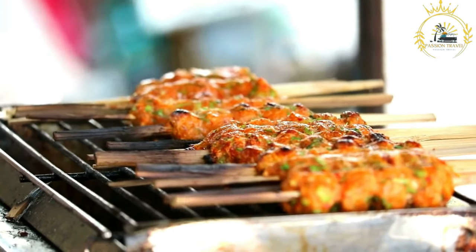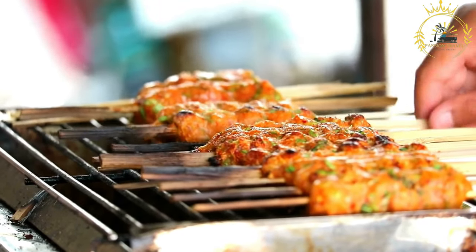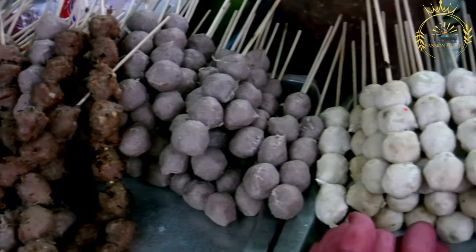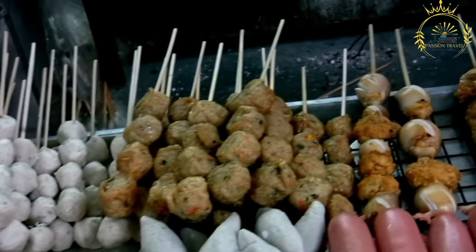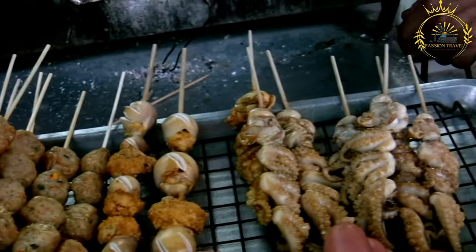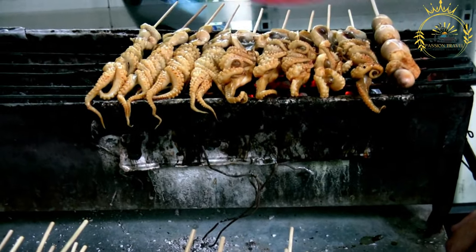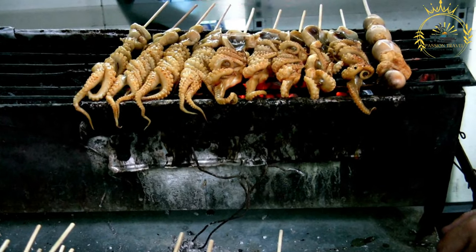The minced fish is mixed with a blend of spices and seasonings to add flavor. Common ingredients include garlic, ginger, onions, parsley, chili pepper, and sometimes breadcrumbs or flour as a binding agent. The seasoned fish mixture is then shaped into small, bite-sized balls, rolled between the palms to achieve a smooth and uniform shape.